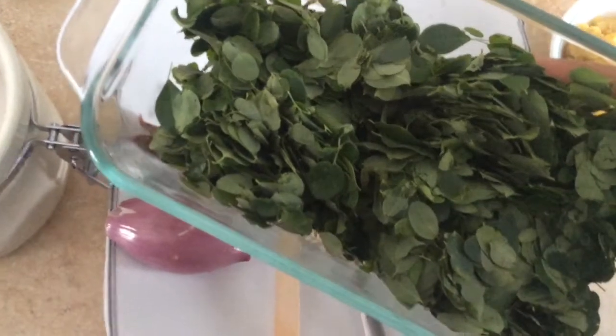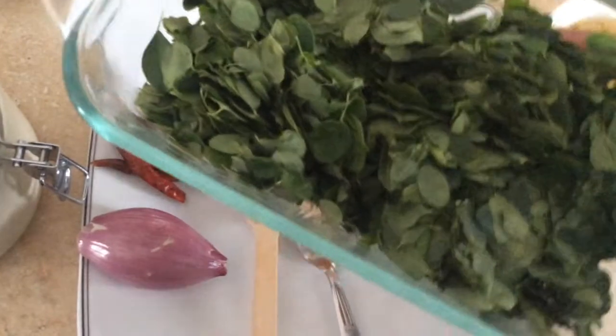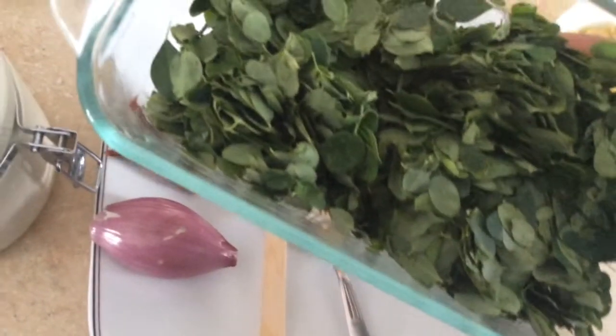I put it in the lid. I have to give it the rest of the lid. I will put it in two cups. I'll add it before the lid.